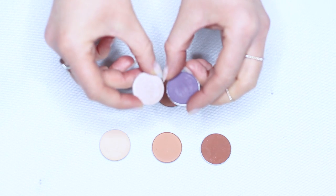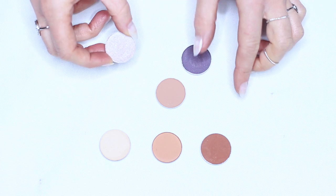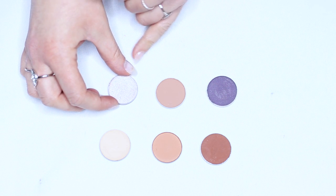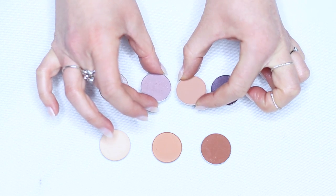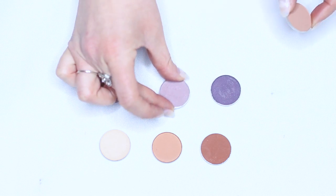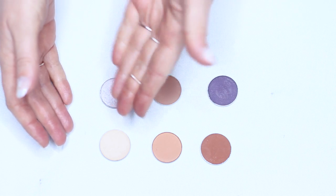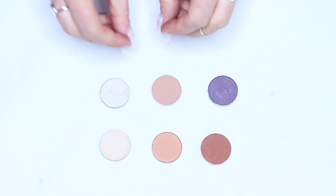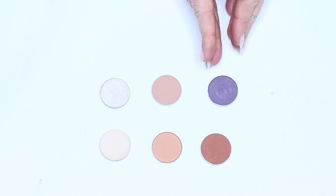You could go for something a little bit more neutral and it still works across the board. Even though these two shades mixed together wouldn't create this shade, it still works because it's nice and neutral and would blend in the crease. Either would work with this combination — it doesn't have to be exact. It can be a different variety of shades as long as you have a light, a medium, and a dark.